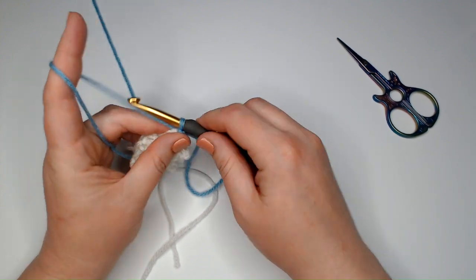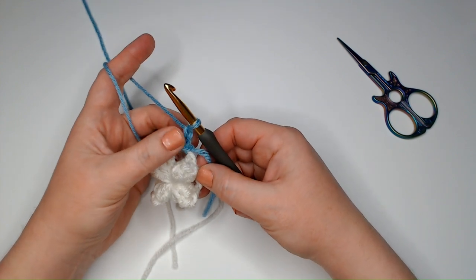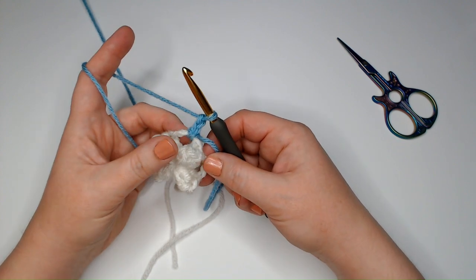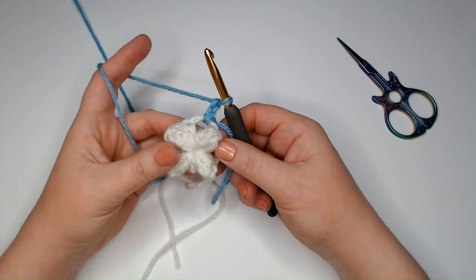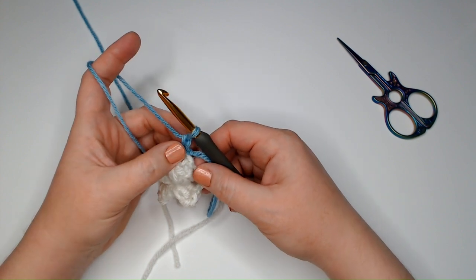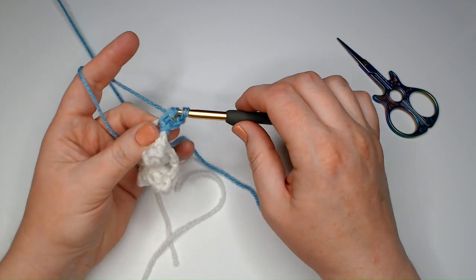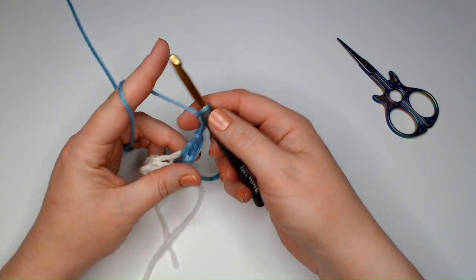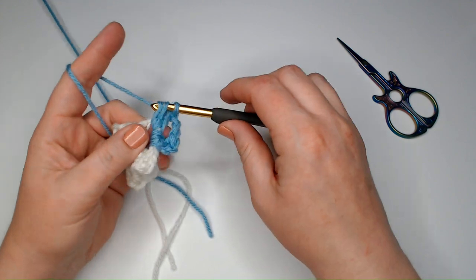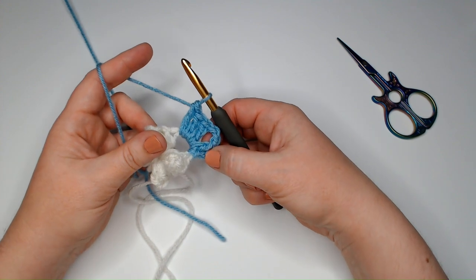I'm going to attach with a slip knot and then chain just two. Normally we do a chain three for a double crochet. This chain two is going to count as the start of our first double crochet and we'll actually finish it up at the end. If you don't want to do this, you can do it the traditional way — that's totally fine. So chain two and then another double crochet, then chain two and put three double crochets into this chain space. This is going to make it so that all of our rounds start in the same place.